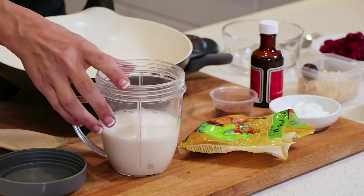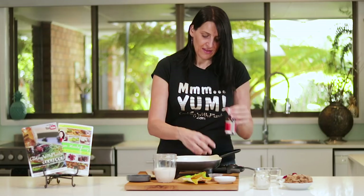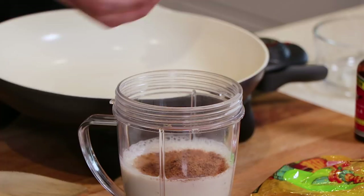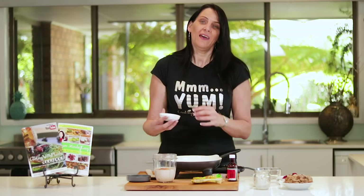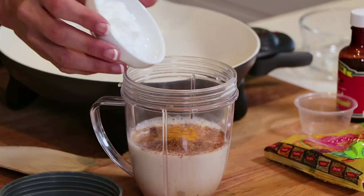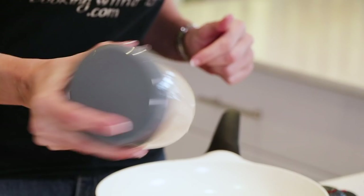So first of all, I'm starting with some plant-based milk and to this I'm adding one teaspoon of vanilla extract. I'm also adding in a tablespoon of coconut sugar, and just a touch of turmeric powder just to make it a little bit yellow, and about two teaspoons of corn flour.